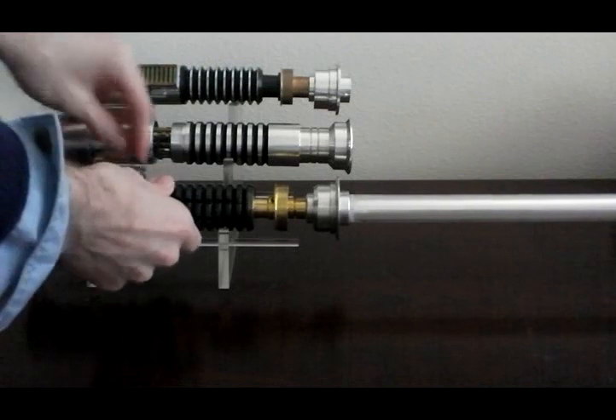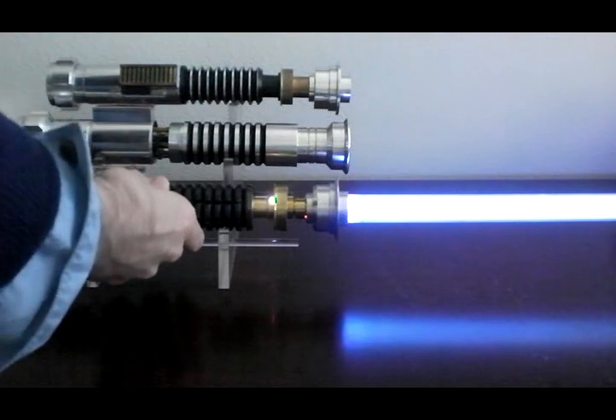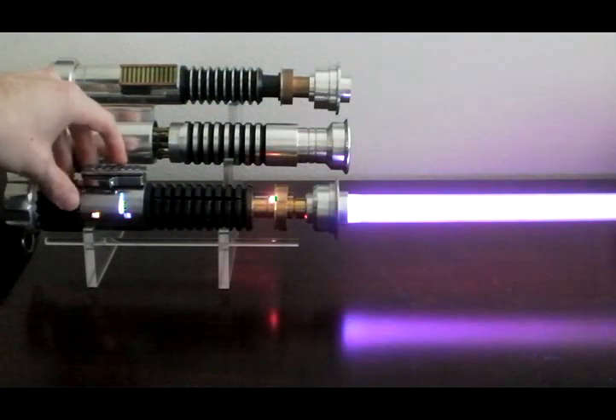So let's just go over a couple colors and show you the brightness improvement. I also tend to like the color of this LED — it can make a lot better purples than the standard triangle with the blue.